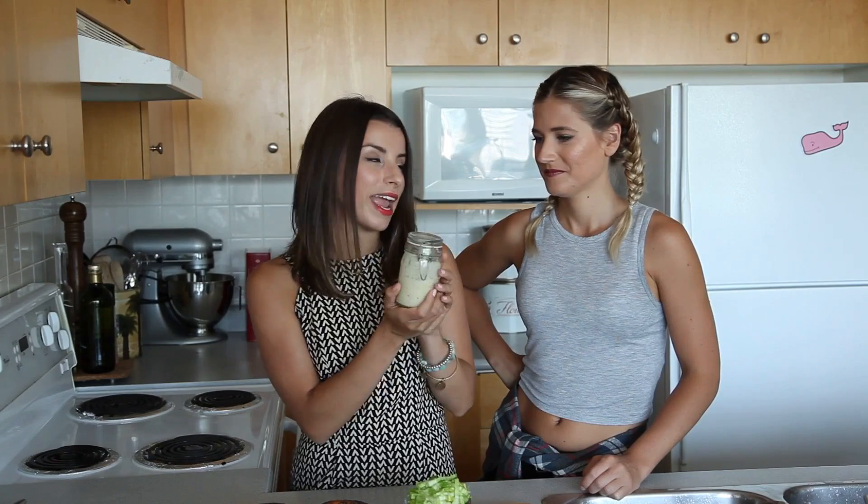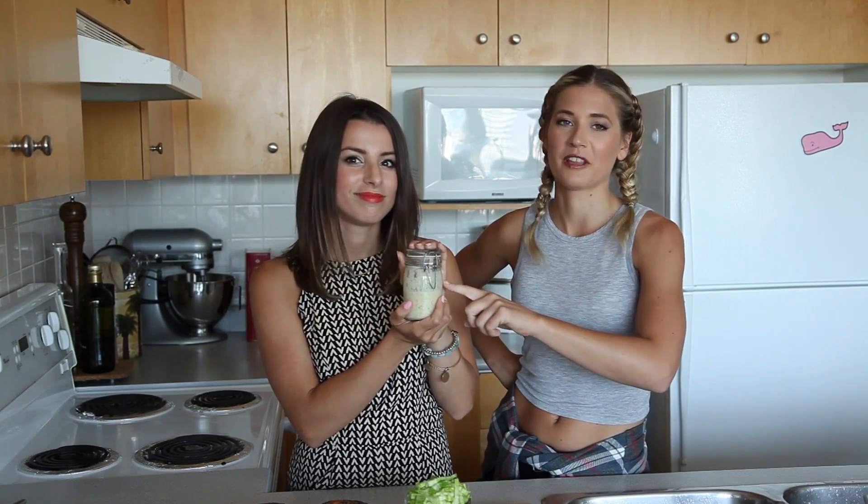We're using my vegan Caesar dressing, which I featured in my superfoods ebook — I'll have a link down below. I've already made a batch and I'll have all the ingredients over on my blog, but I'm excited for Candice to try this out. I'm super excited.